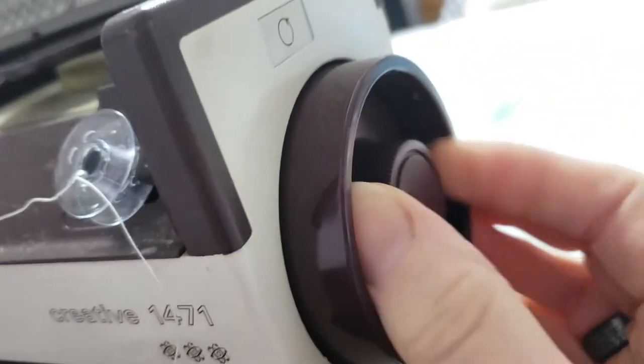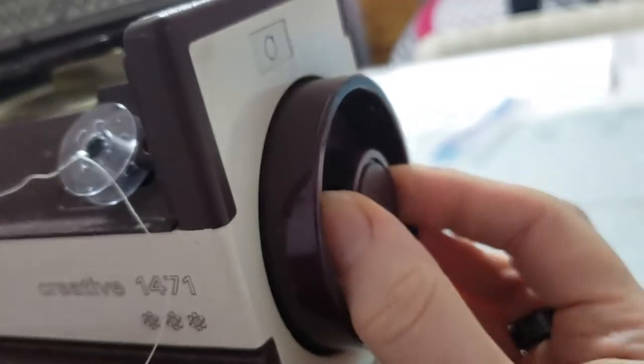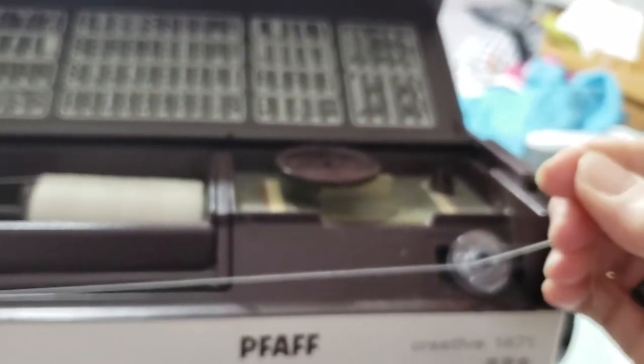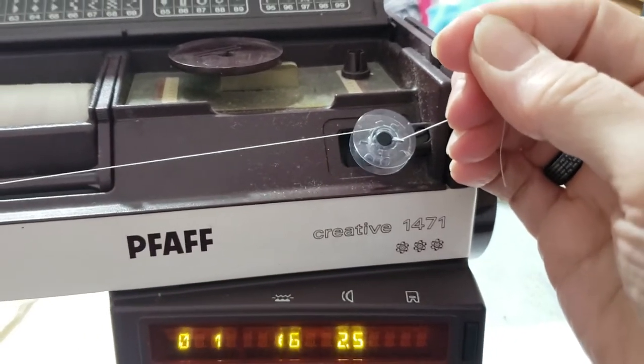Disengage your needle by turning this counter-clockwise approximately a quarter of a turn. Hold your thread, and step on your presser foot.